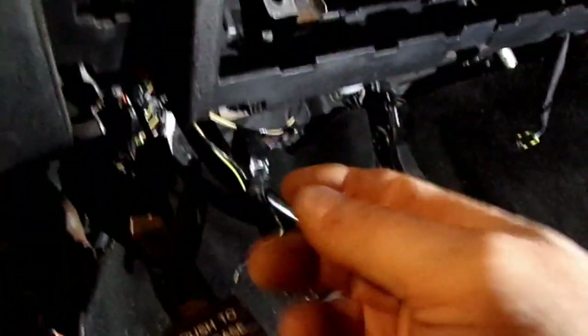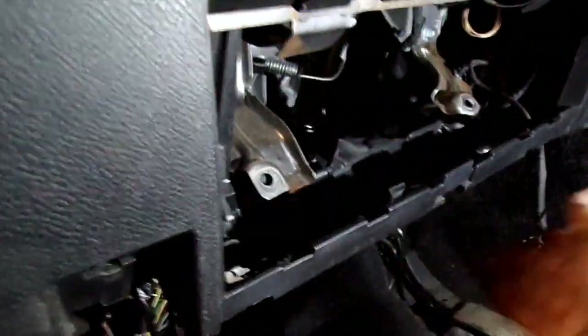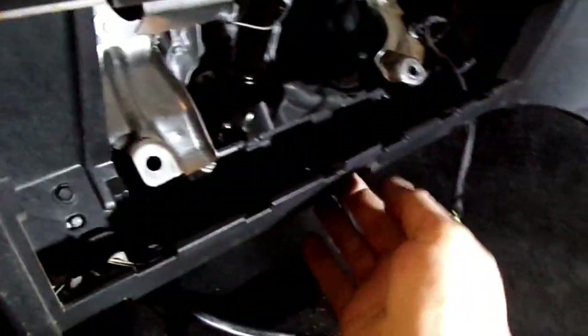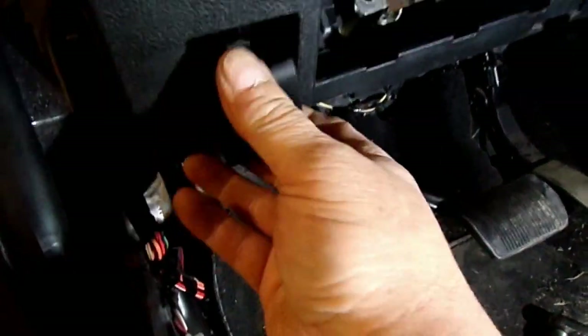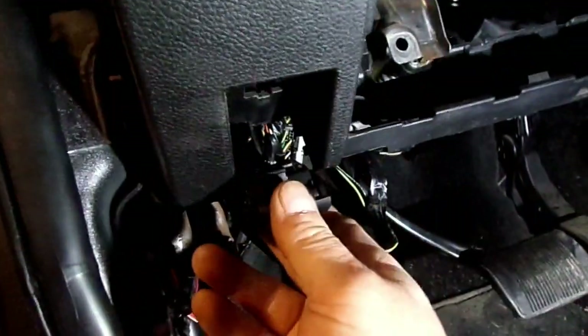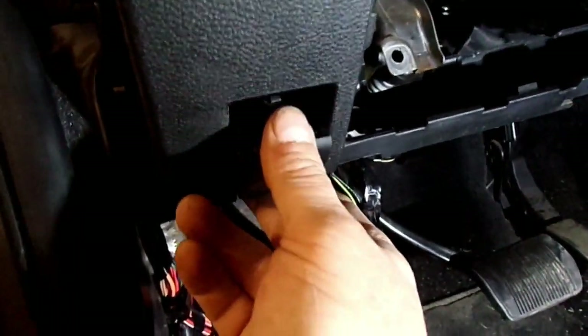Remove this knee panel here - it's held on with two seven millimeter screws, one there and one over here behind that cover. On the bottom you'll have one here, maybe three of them. Then you'll just detach the hood cable off of it - it just slides back. There's a slot that goes into it, and you just release a clip and slide it back and it'll pop out. Then there's a couple of connectors up in here that you'll have to unplug.